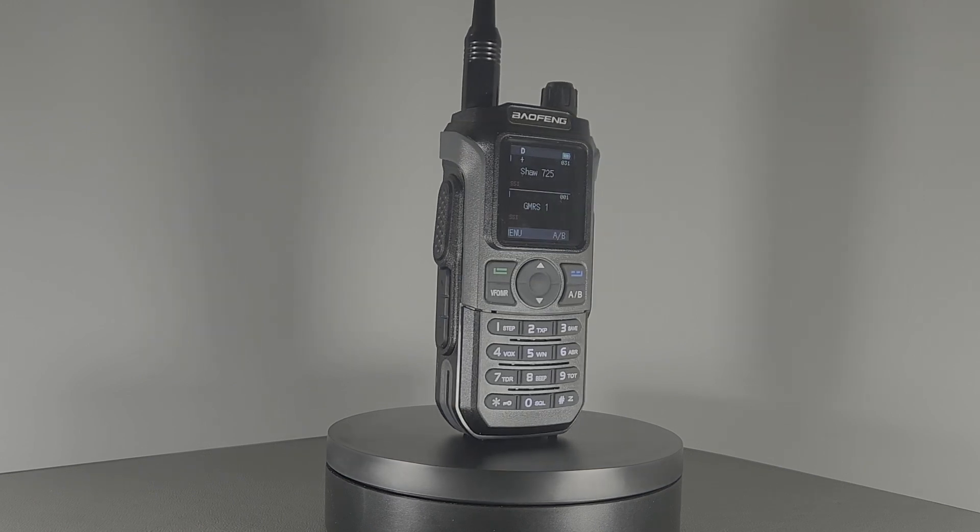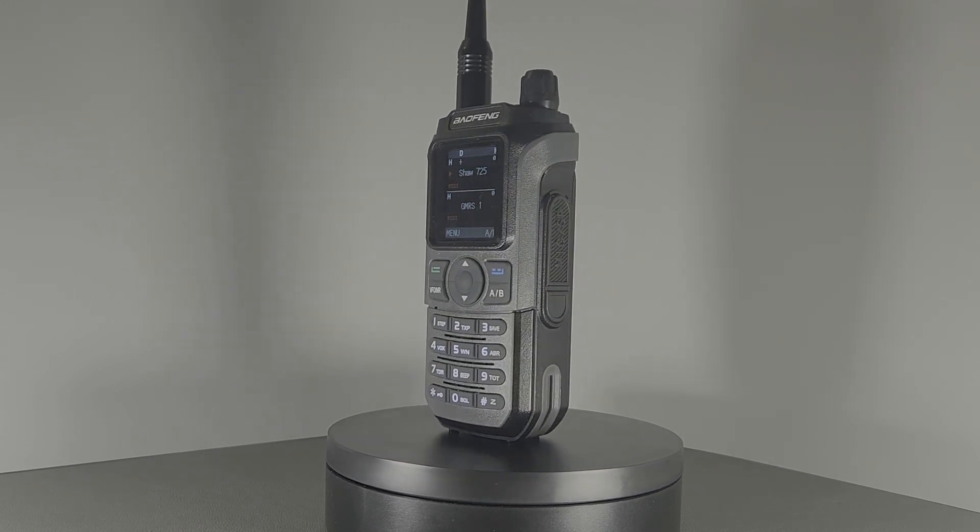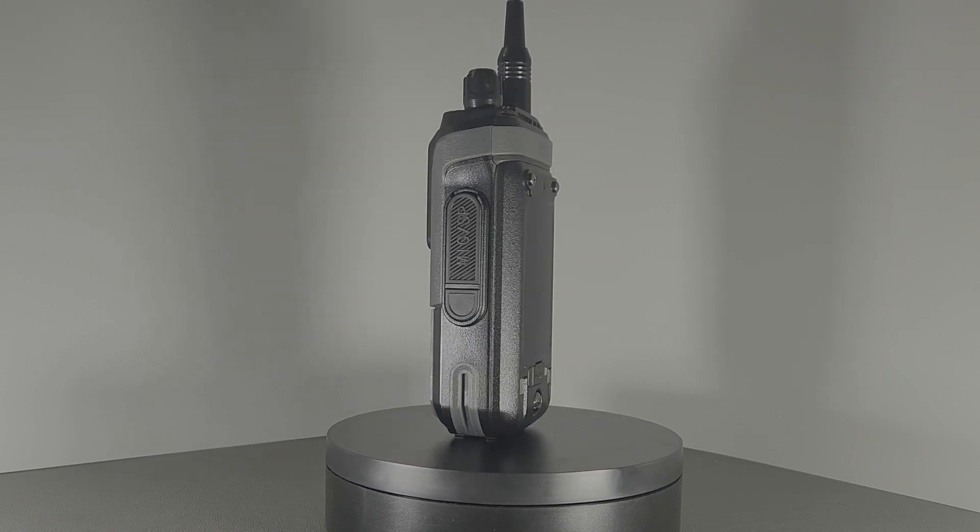Baofeng released the new GM21 GMRS radio in January 2024. As with so many GMRS radios, it's the GMRS brother to the UV21 HAM FM-HT. For those fairly new to this, the UV in HT radio normally denotes a HAM HT with transmit capabilities in both the ultra-high frequency band as well as the very high frequency band — thus the U and the V. Many FCC-certified GMRS radios have receive capabilities in both bands too, but can only transmit in the UHF band, as that's where the GMRS channels are.